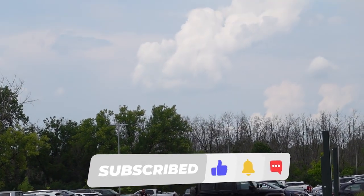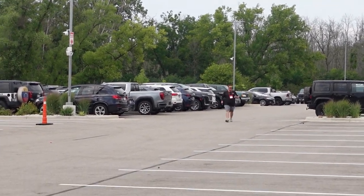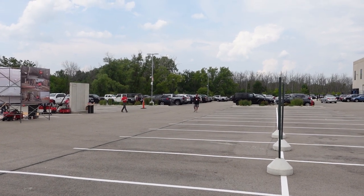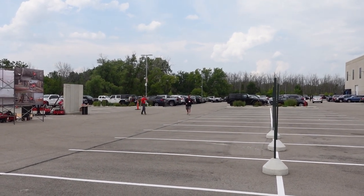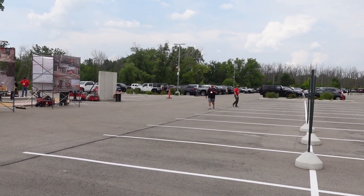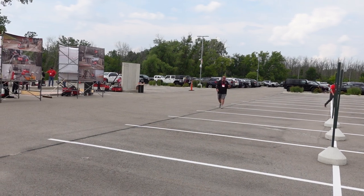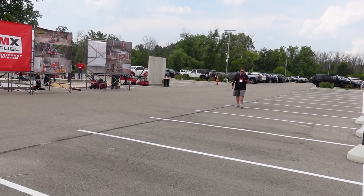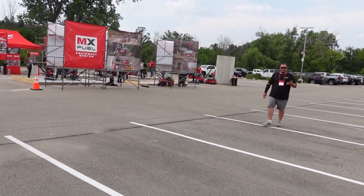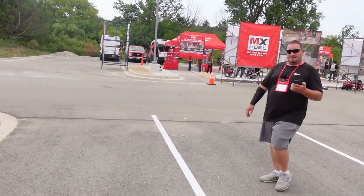I'm going to count these parking spots as I come back. 21, 22, 23, 25 — 25 parking spots. That's insane. Up to 120 feet and we did 25 parking spots. That's crazy. It does sound good, I will give it that. It does sound real good.